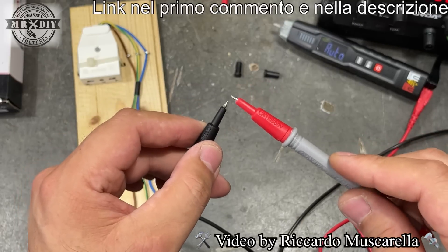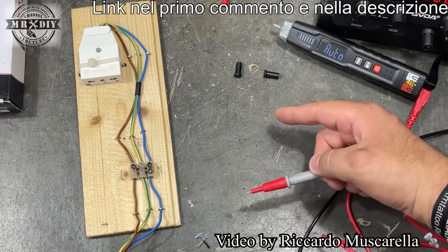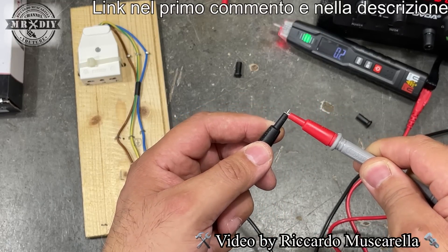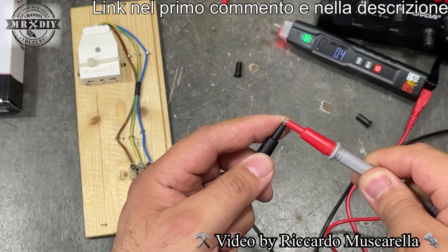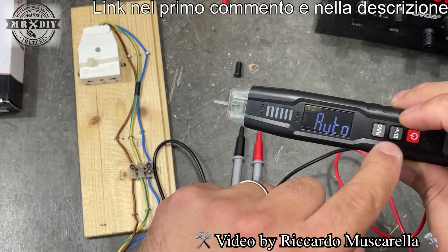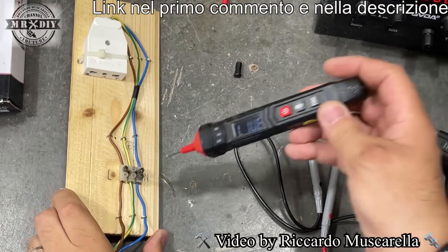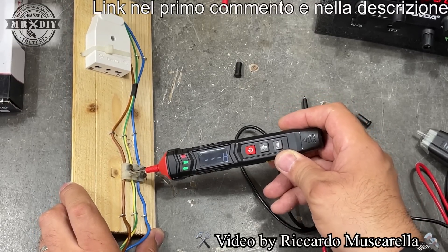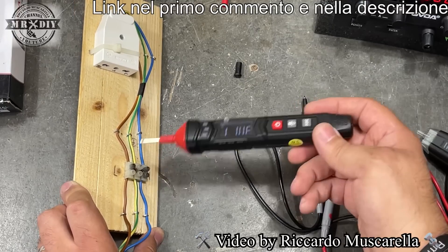Facciamo la prova di continuità facendo toccare i due puntali: oltre all'indicazione sul display, si accendono i LED e parte il bip, in questo caso un po' più forte dell'altro, e nella parte frontale lampeggia un LED. Anche questo ha un LED frontale che si accende mantenendo premuto il tasto con la lampadina. Utilizzandolo come cercafase: sul neutro non dà nessun segnale, sulla fase emette un bip, si accendono i LED e lo indica anche sul display.